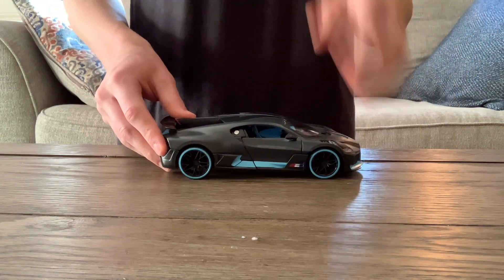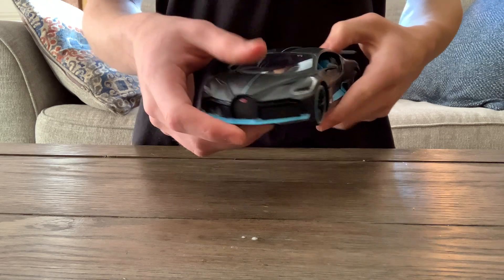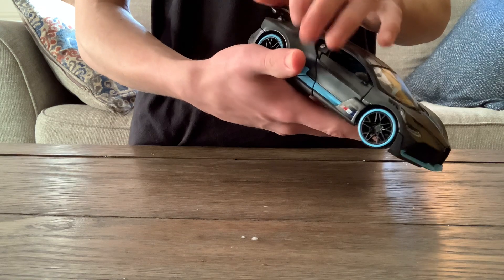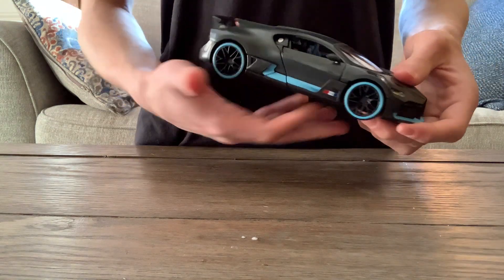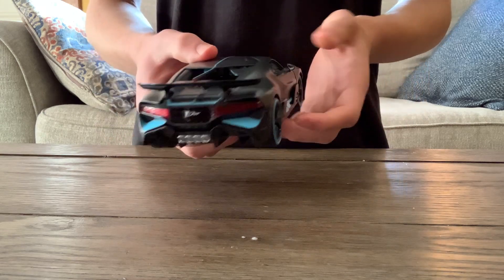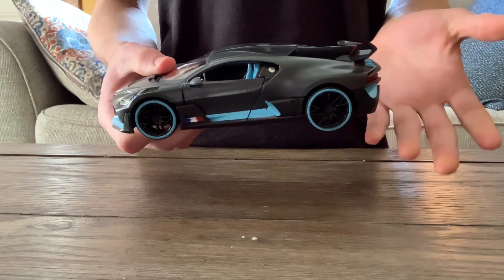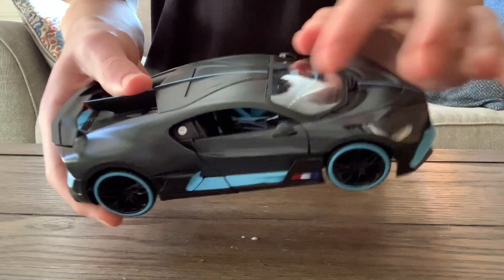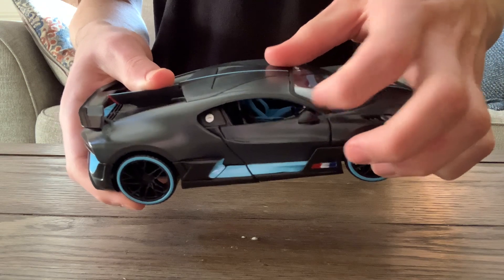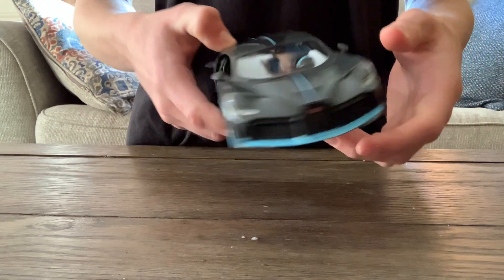I don't know if I like that about it. I don't really collect plastic models — it's more die cast. I mean, this is technically a die cast model, but it is basically plastic because this quality is horrible. If it really is metal, it's horrible.